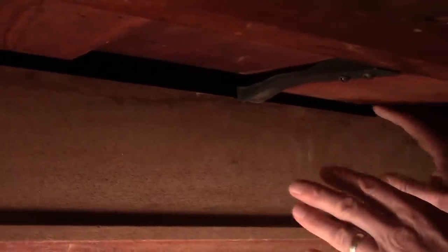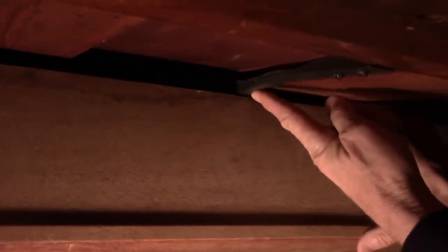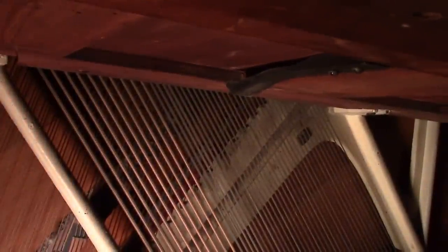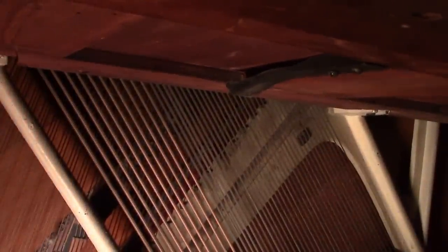Underneath here, how I get this off — there's just a little metal thing to push up on. So you grab a hold of the board, push up there, and out it comes just like that. Then you pick up the whole thing and just slide it out of there. Now we can get everything out from under here.